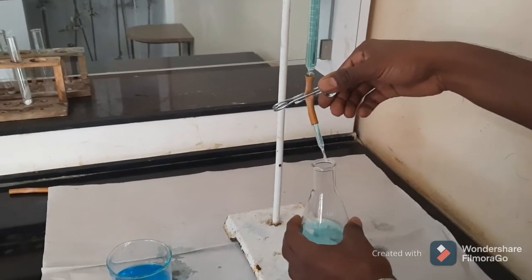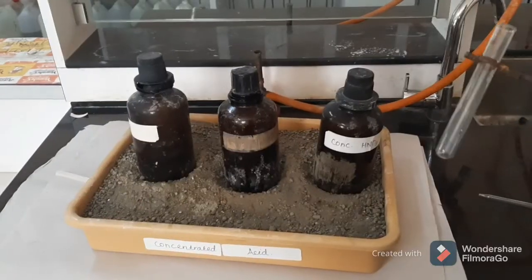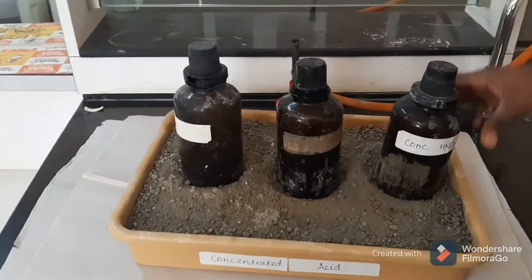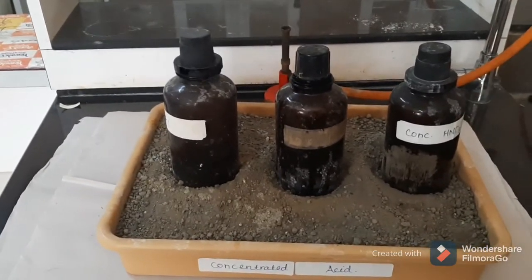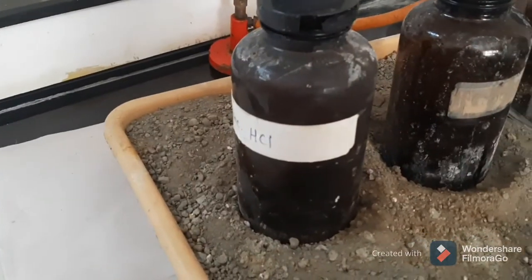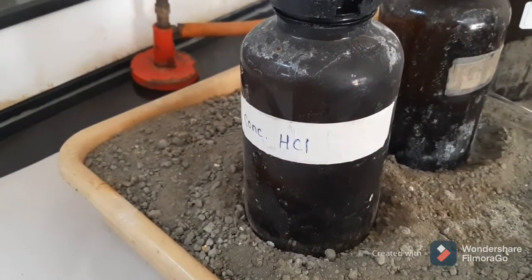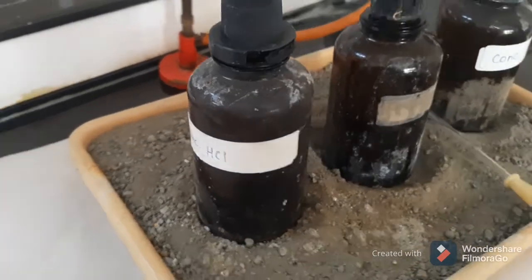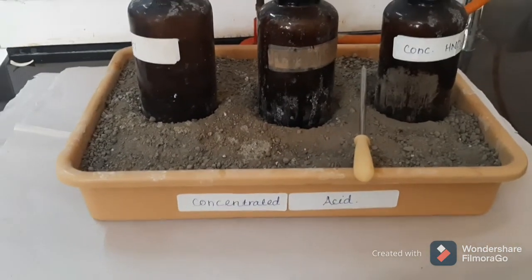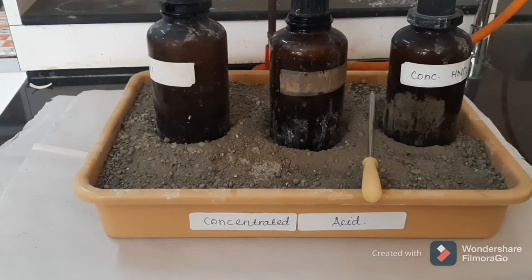Now we will see the handling of concentrated acid containers. These are the concentrated acids, which we always keep in glass bottles placed in a vessel or tray containing dry sand. These acids are extremely corrosive to all body tissues and very dangerous for eyes and skin.